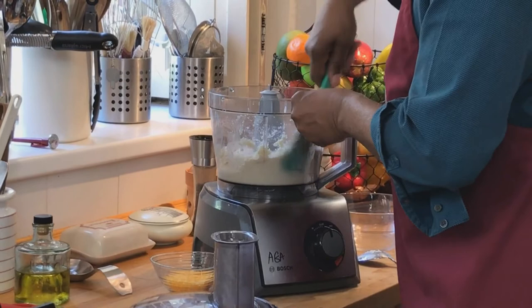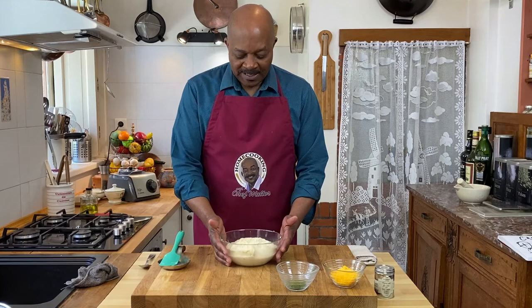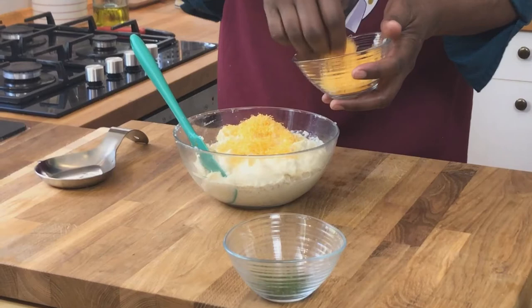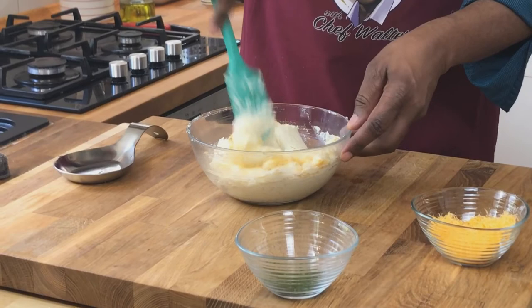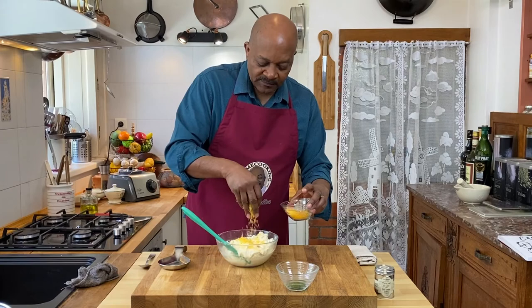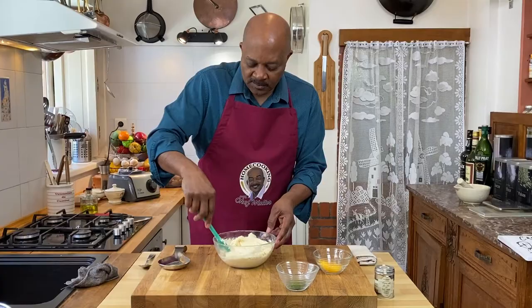That is fantastic. We'll go ahead and empty this into our bowl. The cauliflower is finished, nice and hot, and now we're going to add our cheese and stir it in so it can melt throughout. We're folding the cheese in, and we'll reserve a little bit for the topping. Look how nice and fluffy it is. Let's give it one more quick taste just to make sure we're there.